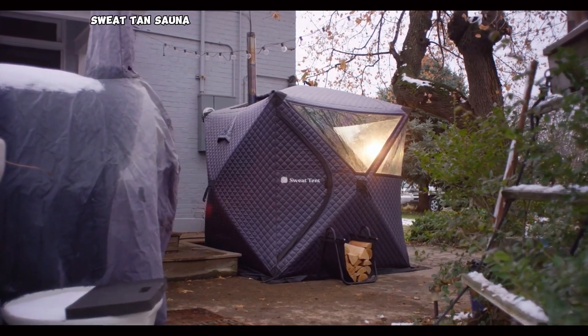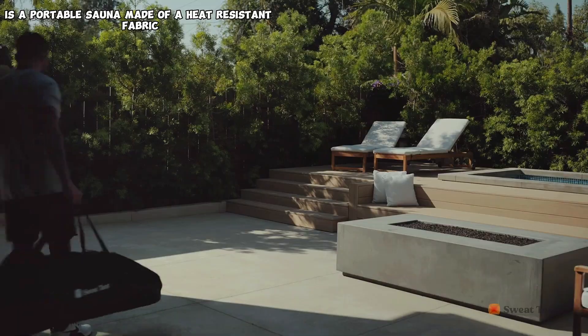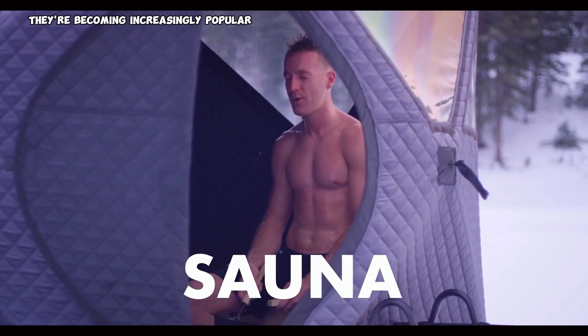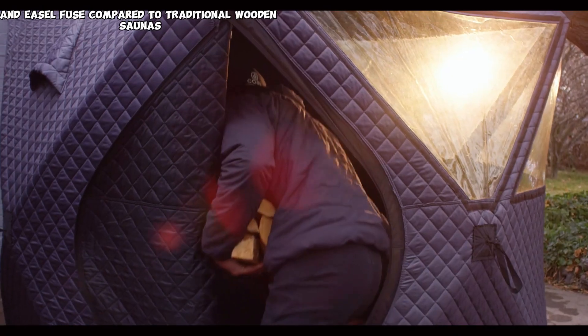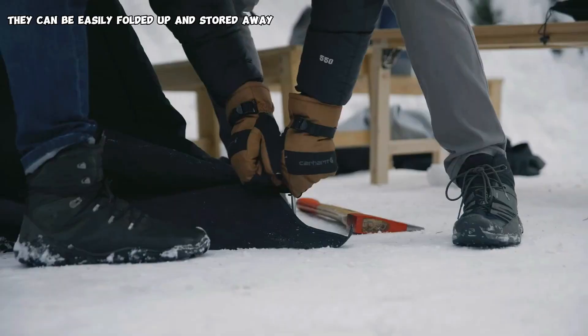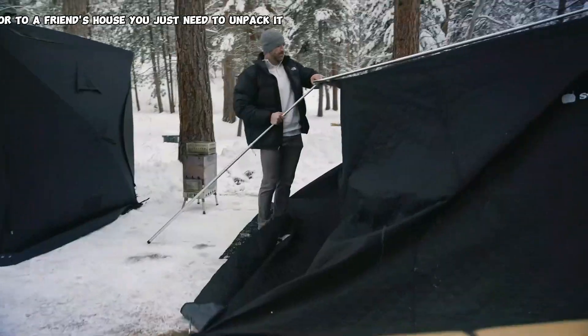A sweat tent sauna is a portable sauna made of a heat-resistant fabric stretched over a collapsible frame. They are becoming increasingly popular due to their affordability and ease of use compared to traditional wooden saunas. They can be easily folded up and stored away, and even taken with you on camping trips or to a friend's house.